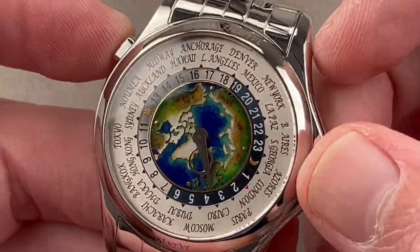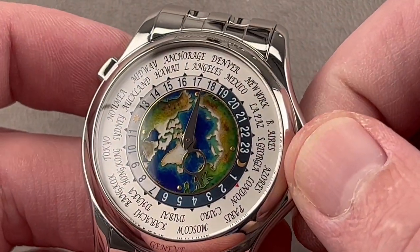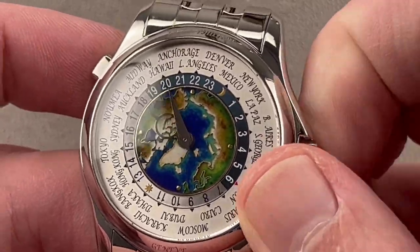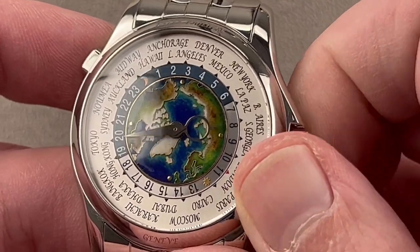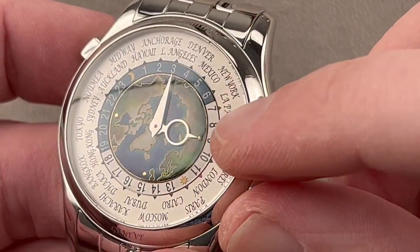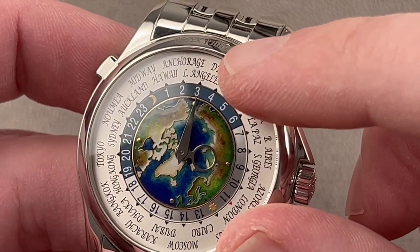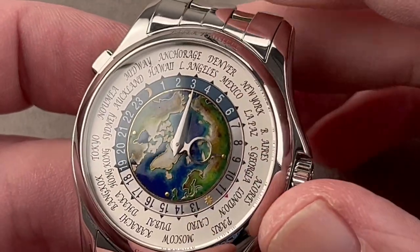Outboard, we have a world-time reference ring. You put your current city of reference up at 12 o'clock. As you advance the time, clock time at center moves forward — clockwise — and the reference ring moves counterclockwise. In Los Angeles, set your reference city at 12 o'clock; it is currently three in the morning. You can read that at center but also on the reference ring. The ring shows three, and it is three — not 15:00. So you know it's three in the morning, not the afternoon.